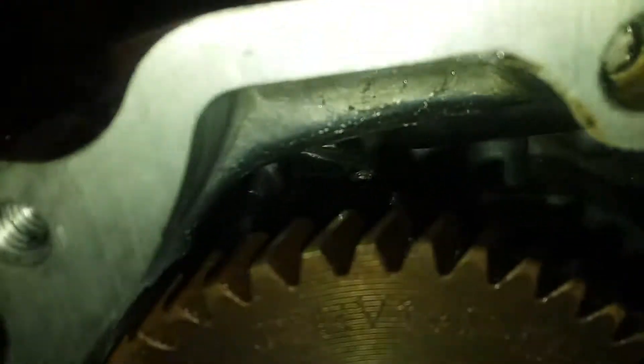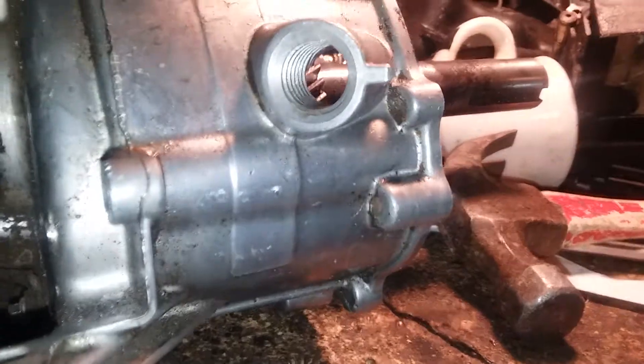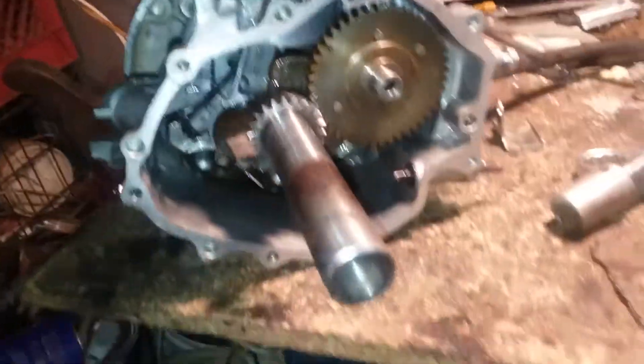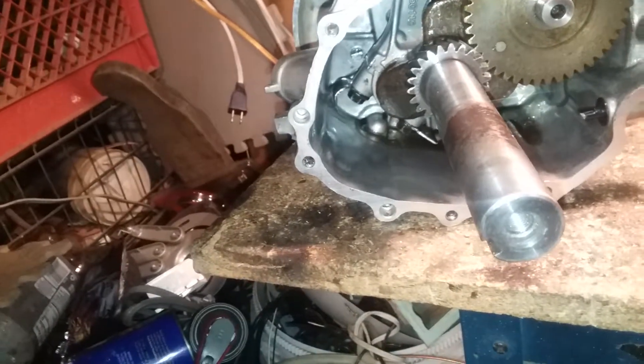Everything looks good in here. I took it apart because this is the way it sits and here's the oil fill. So I didn't need to plug this up. A lot of videos that I've seen, they plug this up with JB Weld or some other way and then drill another hole in a different spot to fill up and drain the oil. Luckily mine sits in a position where I don't need to do that.